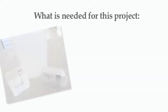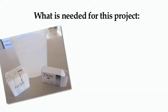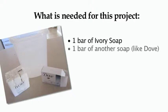Lesson 11: The Soap Foam. Materials needed: one bar of Ivory soap, one bar of another kind of soap like Dove,